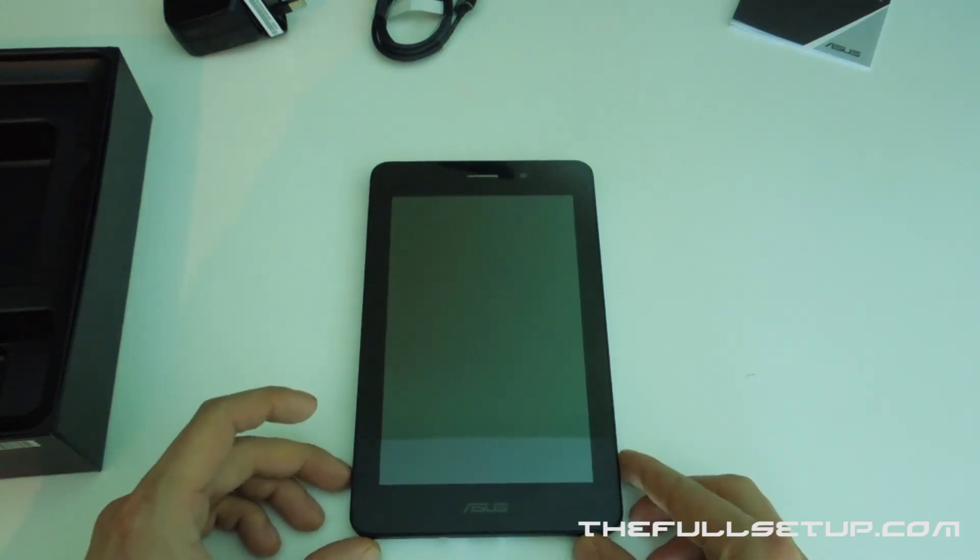So there we go — it's the Asus FonePad, £179.99, available from loads of different retailers. Check my other videos out. Like I said, we're going to do a full review, get some gaming in, put it on the charging pad, and take a really good look at it.